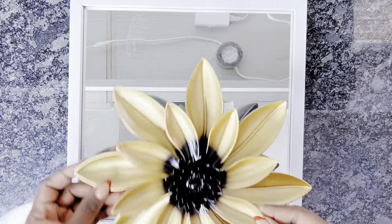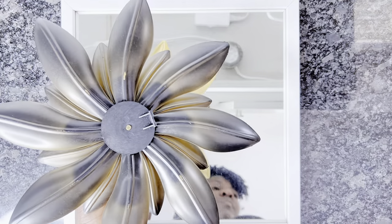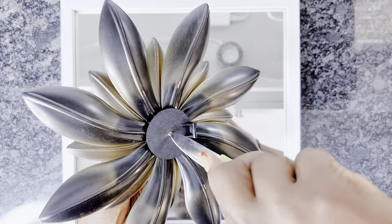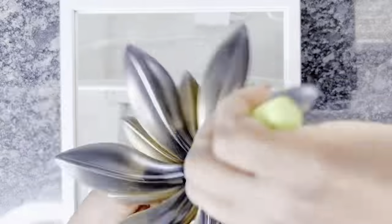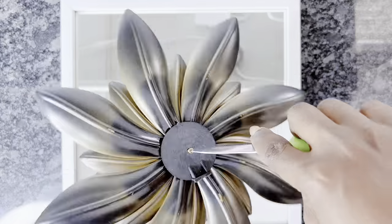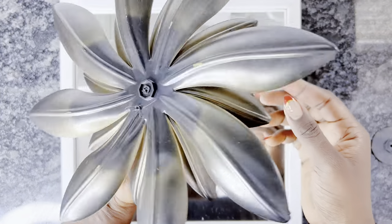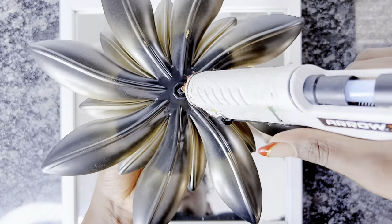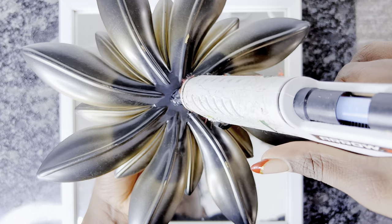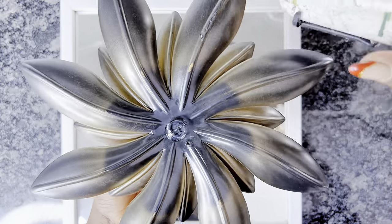The last and final part of this DIY is to apply our flower onto the mirror frame. To do this, I have to unscrew the hanging area on the back of the flower because that would prevent me from properly gluing it on. It's very easy to unscrew that part, and then I'll use hot glue to put it back together while at the same time attaching it onto our mirror frame. Just watch as I complete this.